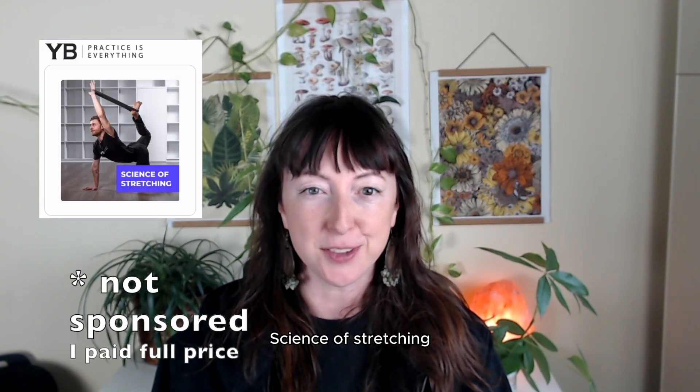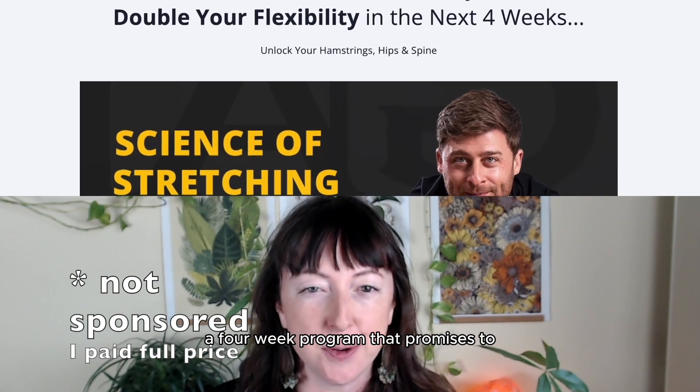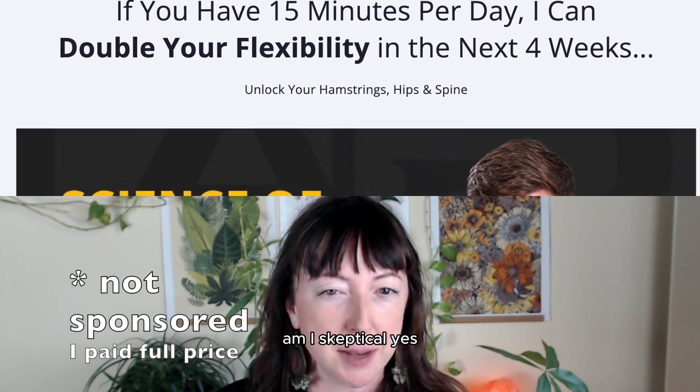Hey I'm CJ and welcome! Today we are reviewing Yoga Bodies Science of Stretching, a four-week program that promises to double my flexibility in four weeks. Am I skeptical? Yes.